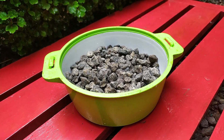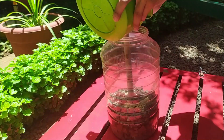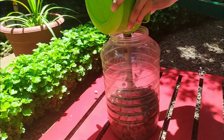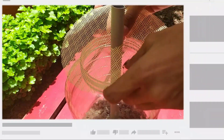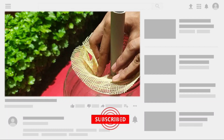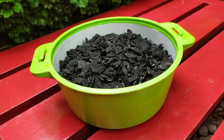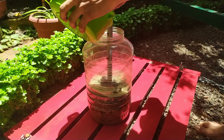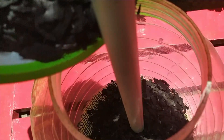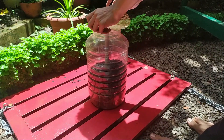The next thing to fill is baby metal, then again a fiber net piece. We have to use a net piece like this to keep it separate while filling each material. Next, we need to build a layer of powdered charcoal, then again a net piece.